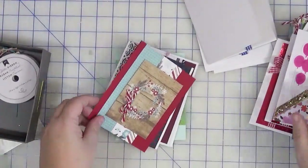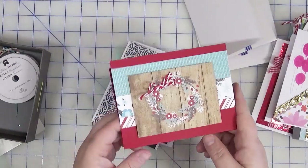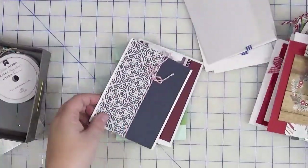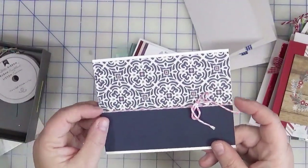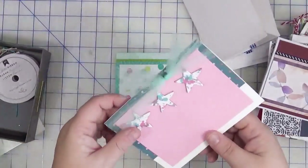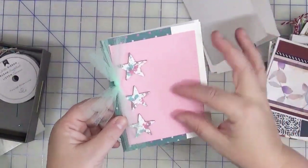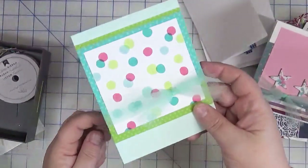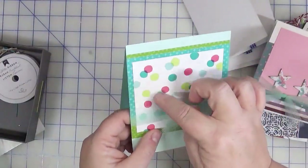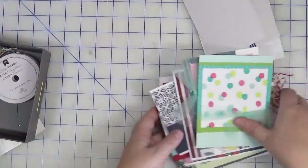I added a little twine bow and I'm thinking it needs a sentiment, though this one might actually be done — I've got to think about it a bit more. For this one I added the twine across the dividing line between the two pieces of paper, and when I added that ribbon along the edge, this is where I used some of that tulle. I'm not sure yet how I want to finish this one — I'm thinking it needs a big sentiment. This last one I also added the tulle on, and I think it just needs a sentiment and we'll consider that one done as well.